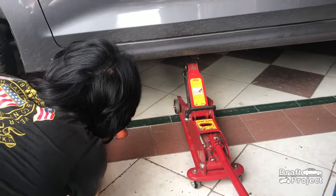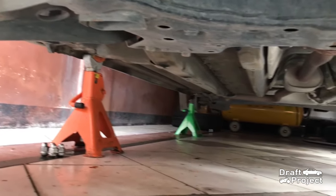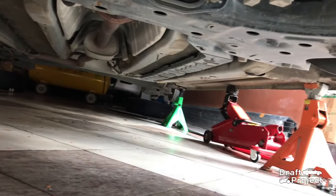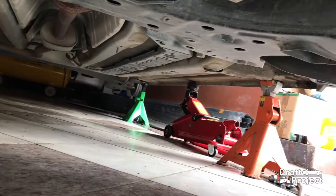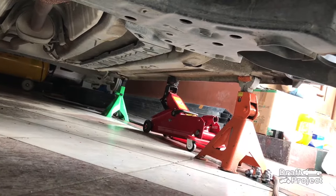Jack up the front and make sure to put some jack stands or axle stands. I always put the axle stands on the jacking points or at the back of the pinch weld, not on the pinch weld itself. You can use the pinch weld but be sure to put a caution or rubber in between to prevent the pinch weld from bending.